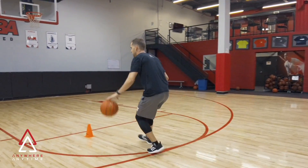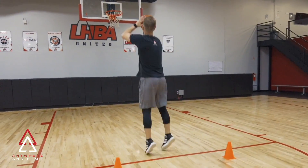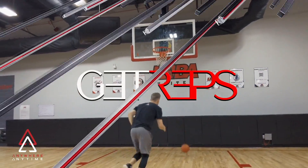Thanks for tuning in to another addition of our TAAP Online Training Academy. Now let's get reps!